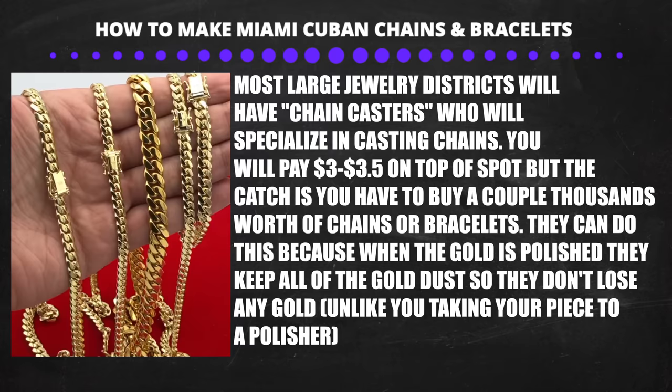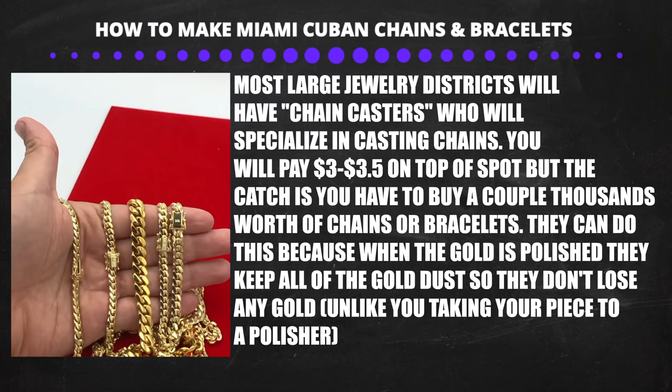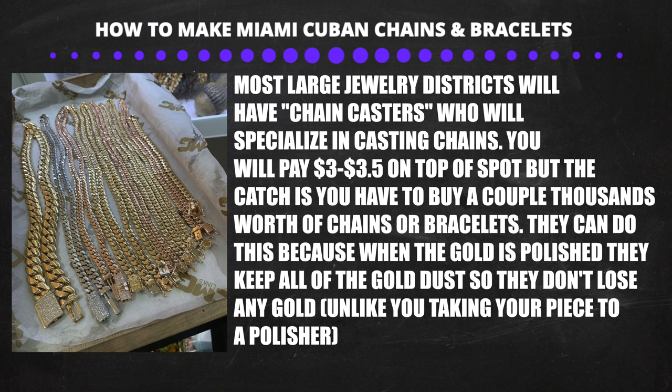Most jewelry districts will also have casters that specialize in manufacturing chains. They usually charge around $3 to $3.50 per gram on top of the spot price. The only catch is you will have to buy multiple chains, but this can be very beneficial for light chains. This is how most jewelry stores in the district manufacture their chains.